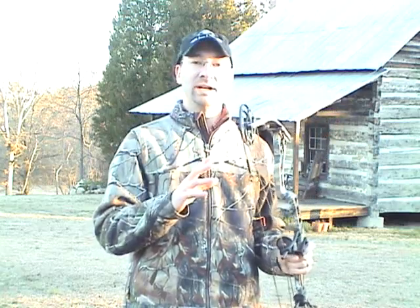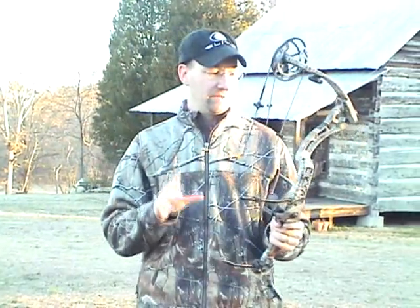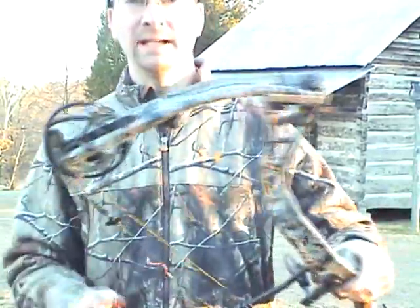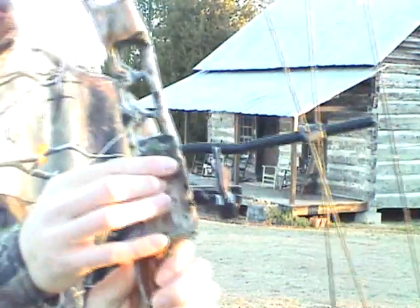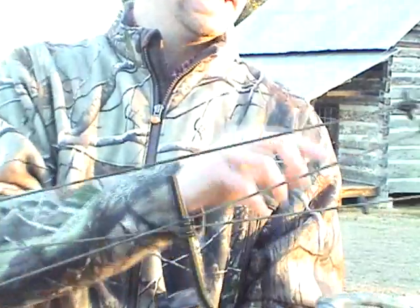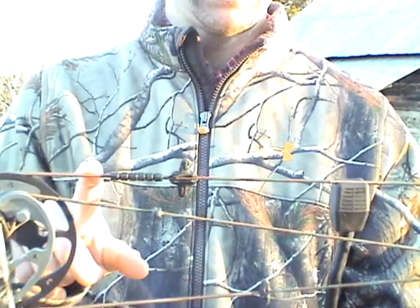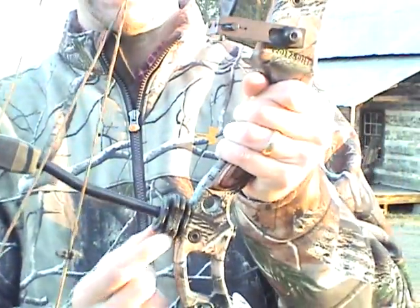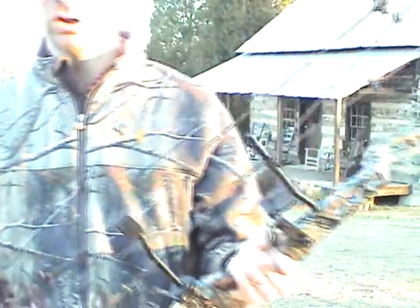The Hunter is 31 and 3/4 inches axle-to-axle ATA, and it's got a 7.5 inch brace height. This bow is in all Realtree AP, and it's got the new Elite logos on the limbs and on the riser. Something new we've talked about in the other reviews is the LimbSaver string suppressors to take down some noise. We still have the speed knocks, and they've also added a new LimbSaver around the actual string stop. There are also LimbSavers on the limbs as well, so it's an all-around good shooting, quiet bow.